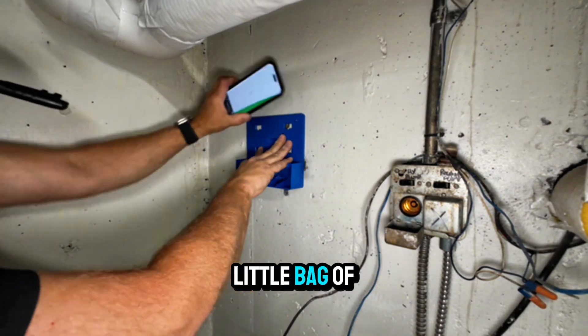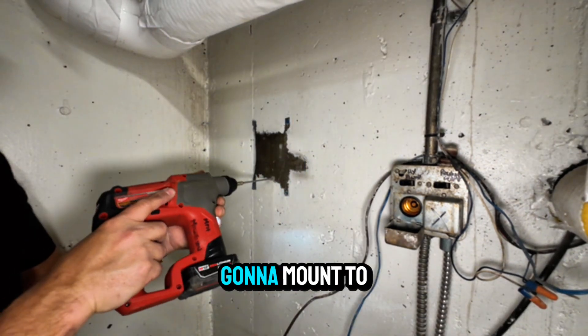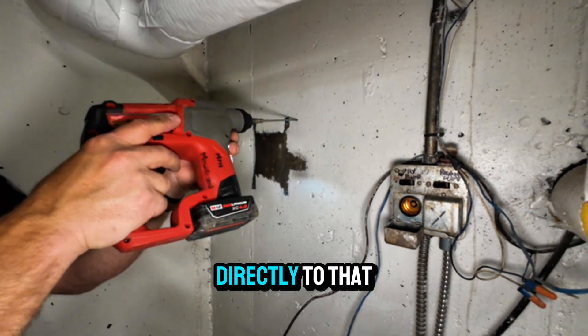Andy's going to pull on his little bag of tricks there — using his phone as a level. So this is a sub-base where the control is going to mount to, going to mount it directly to that concrete.